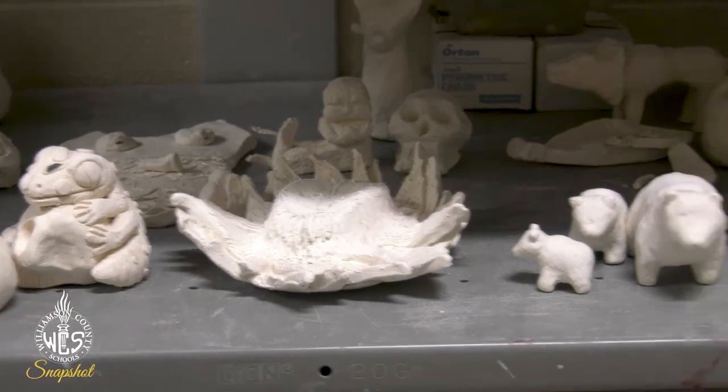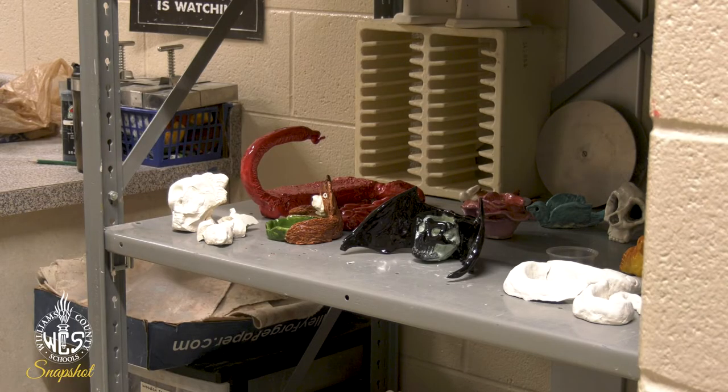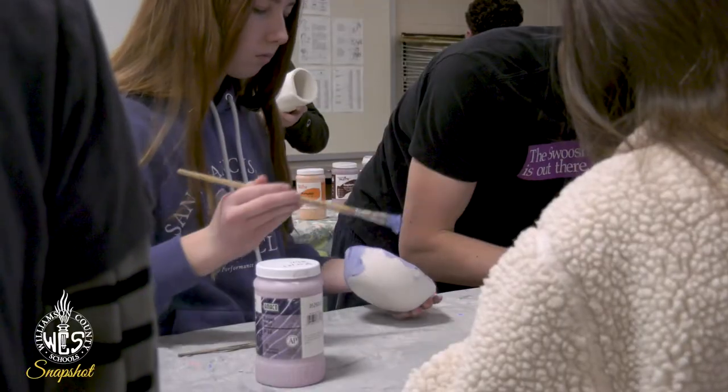The greenware is when you make your piece. It has to be air dried for about a week. You fire it — that is called bisque — and then you paint a glaze on it. That's the process that we're doing today.